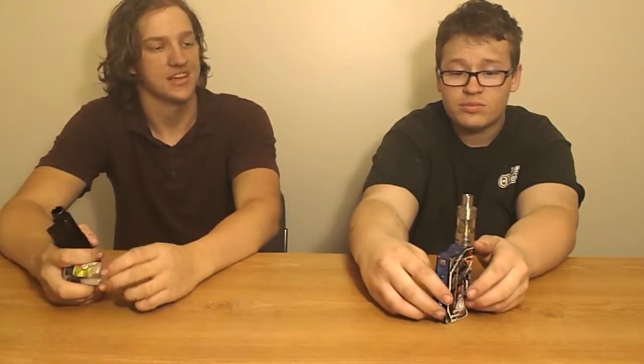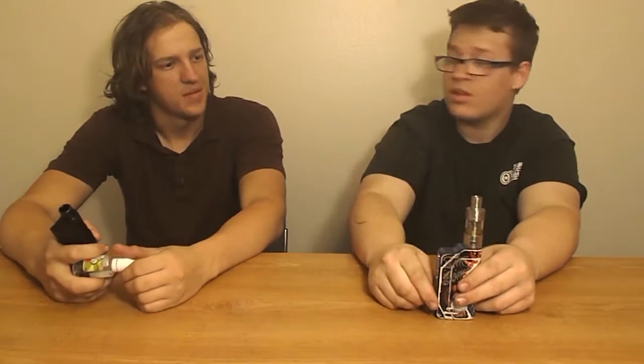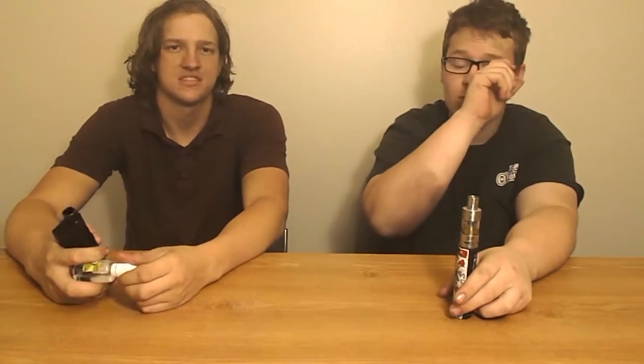This tank is really like a cloud chaser tank, which you don't really see much of. Most of the time tanks are just for flavor chasers or just to get your nicotine in.